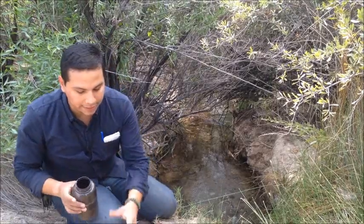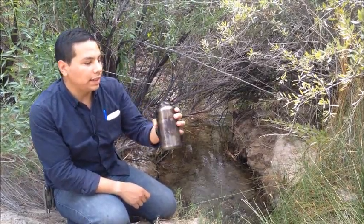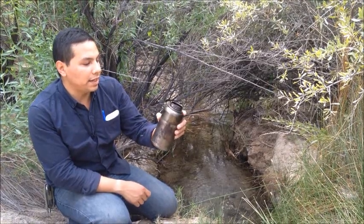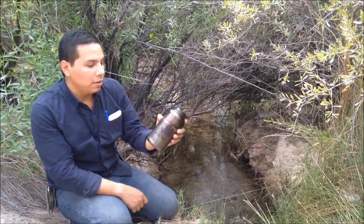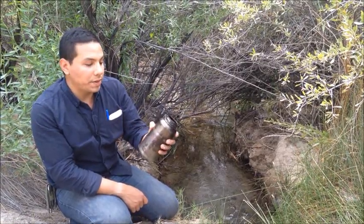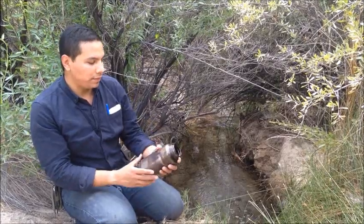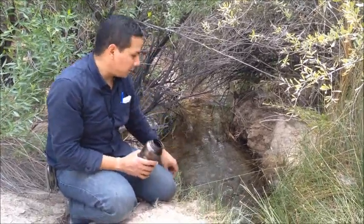First thing we're going to need is a stainless steel canteen. This is my Self Reliance Outfitters Stainless Steel Canteen. We need it stainless steel because it's going to go over fire — we're going to boil it. It needs to be able to withstand fire, and this can hold 32 ounces. This is what we're going to use on this stream right here.